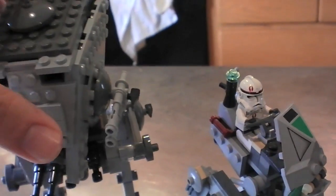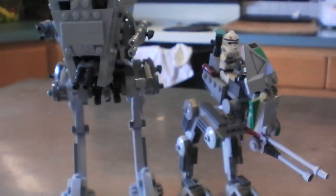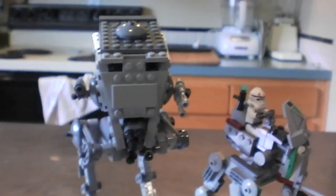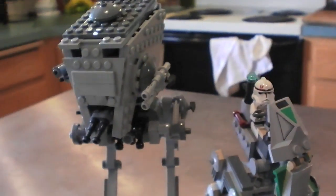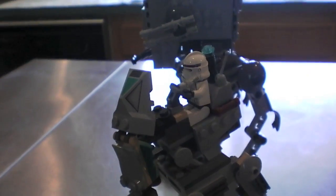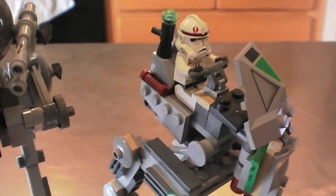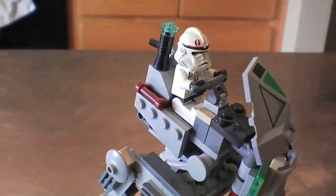Here's a size comparison with the Battle for Endor AT-ST. You can see it's actually a pretty good size for a tiny little set — it's got some height to it, and it works well with any little clone army that you have as a filler unit.